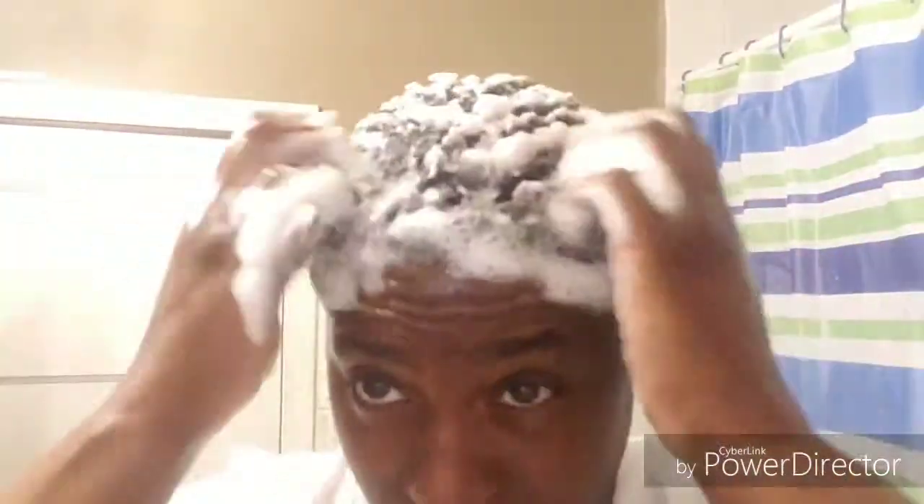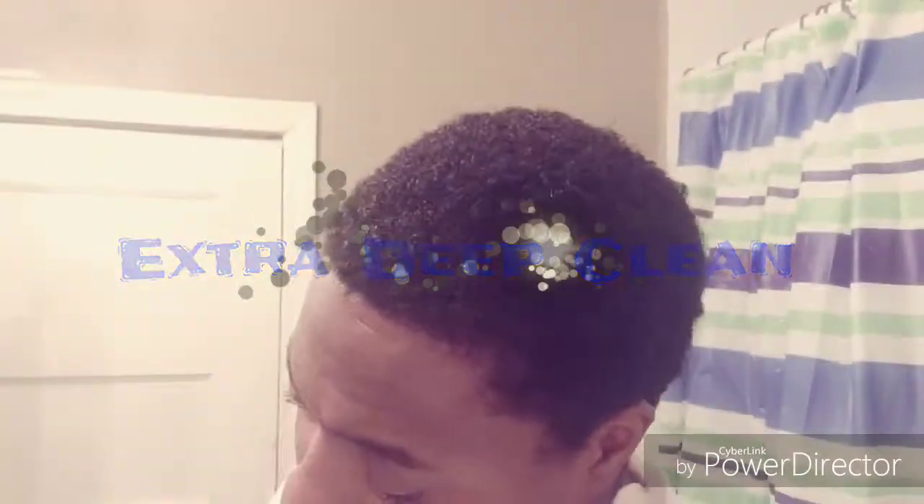So this is kind of like my pre-wash. For my deep clean I had a little extra buildup because that was like four days of just rag and brush. Now this is where I'm going to start applying the shampoo and letting my hair back down.